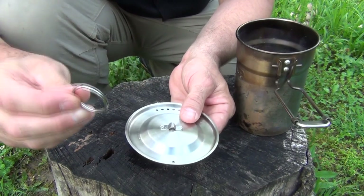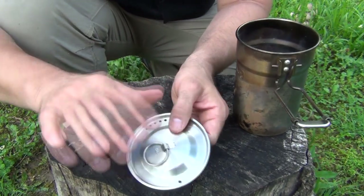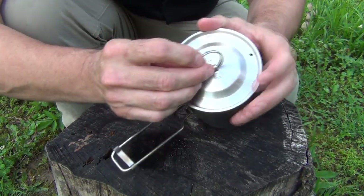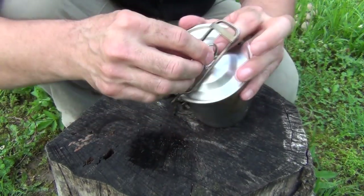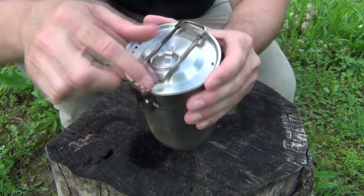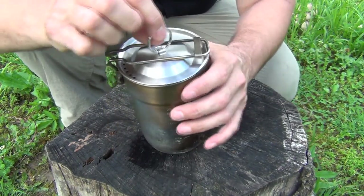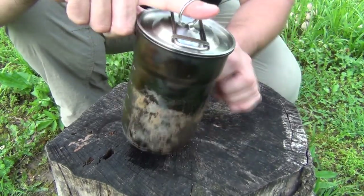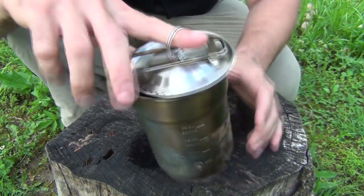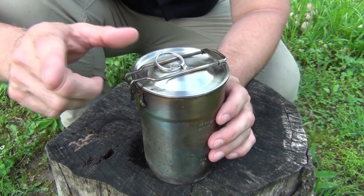Once you've removed that tab, a lot of people will take a split keyring and simply thread it on here like this. That works okay, but it's very noisy, and when you fold this over you've still got this issue — it isn't very quiet. That does help you suspend the pot over a fire; put a stick through it, hang it over your fire, and with the handle folded over the top it holds it in place so you can boil with it. But I have a much better solution.